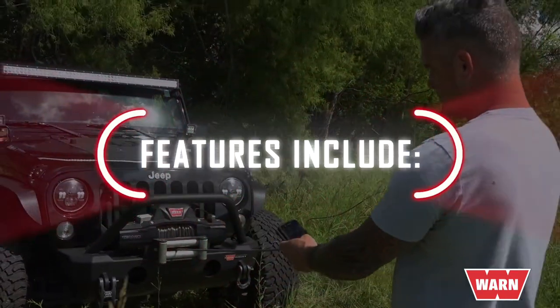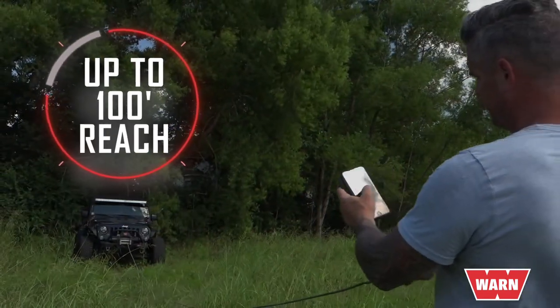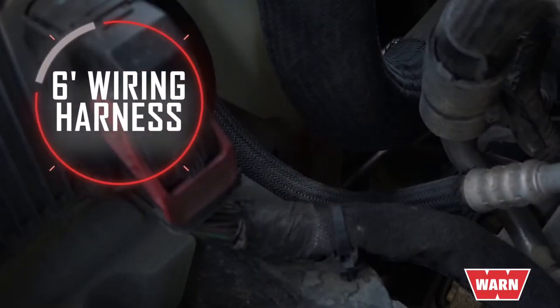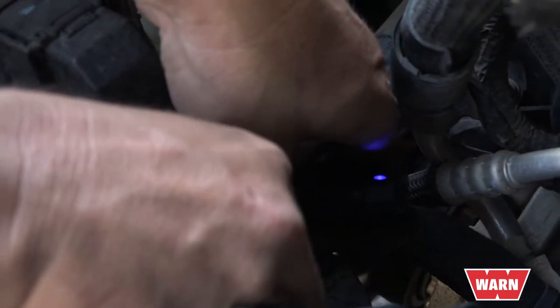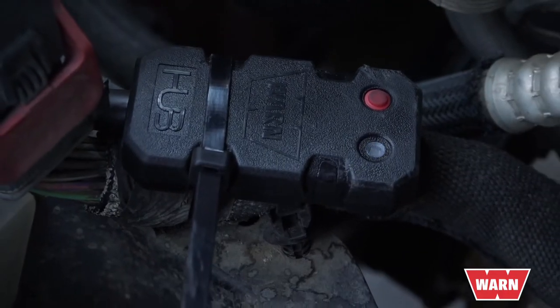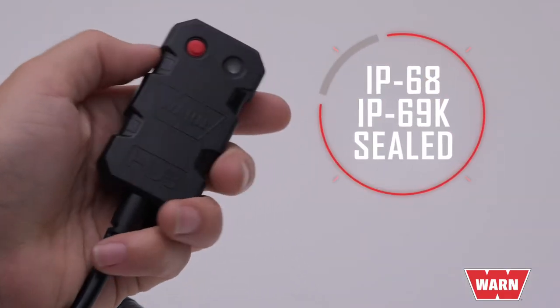All four versions feature the following: the ability to use a smartphone to operate your winch from up to 100 feet away and monitor your vehicle's battery voltage; a six-foot wiring harness and zip ties that allow the receiver to be mounted to any tube or flat surface under the hood for security; a multi-color LED that indicates receiver status of connectivity; and rugged construction featuring fully potted and sealed electronics, IP68 and IP69K sealed.